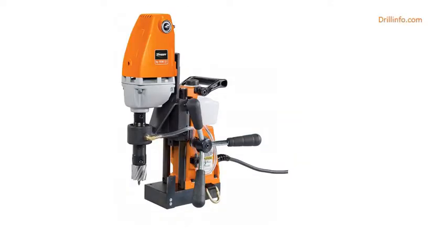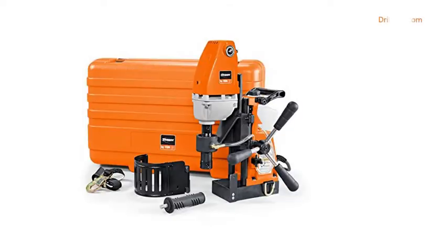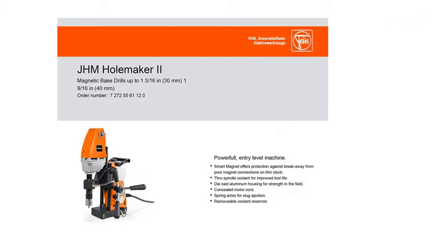Included components: 1 Case, 1 Coolant Tank, 1 Chip Hook, 4 Pilot Pins, 1 Allen Key 5mm. Manufacturer Series Number: J.H.M.